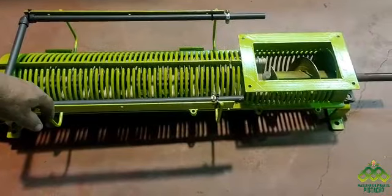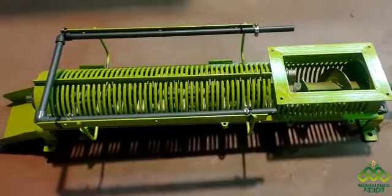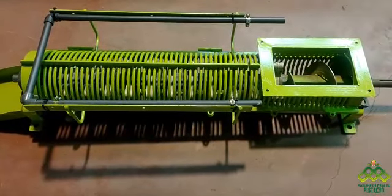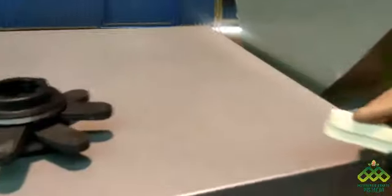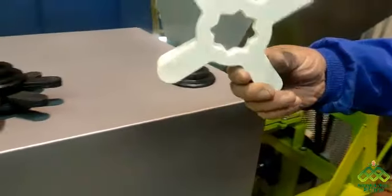Hemos puesto una tubería de agua para el tema del pelado del pistacho, porque va con agua. Estas son las gomas y disponemos de varias de ellas: separador y goma de pistacho blanca.